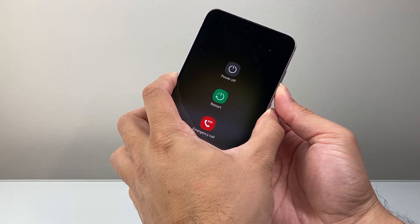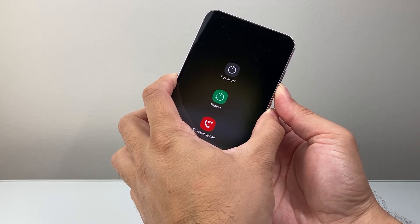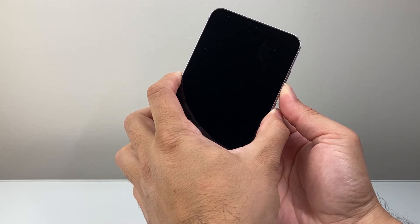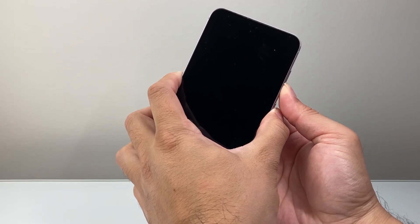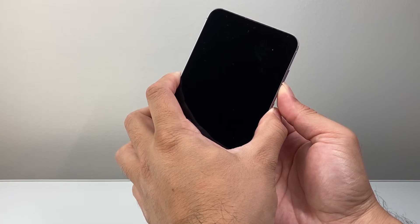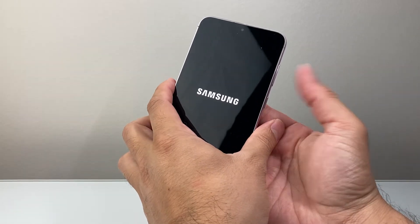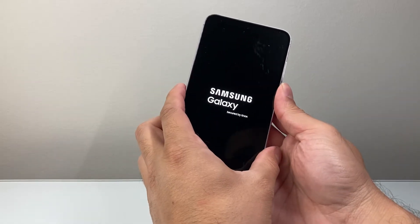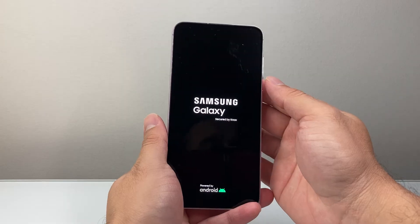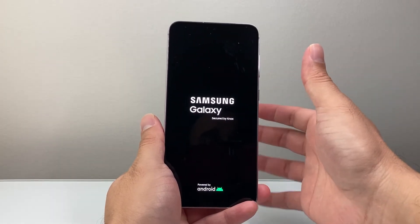That's going to say power off, restart and other stuff. Don't do anything — just keep on holding until the screen goes completely black, and once you see the logo of the phone you'll let go of those buttons. Here as you can see, I'm holding it down and I let go until I see the Samsung logo since this is a Samsung phone.